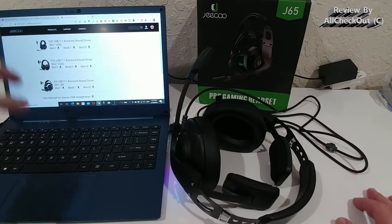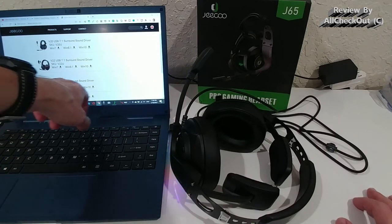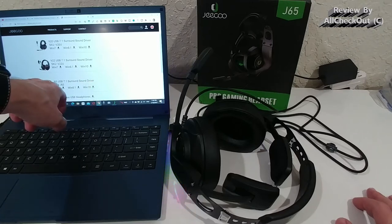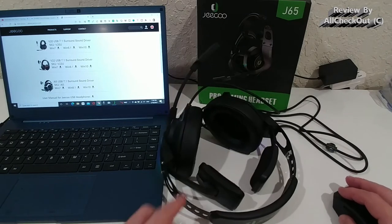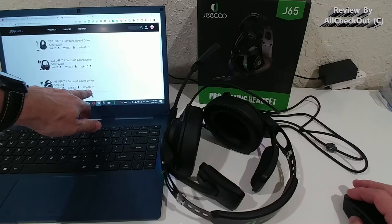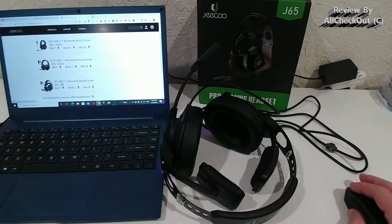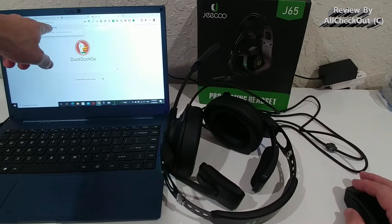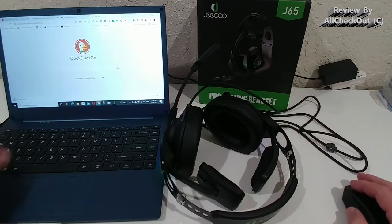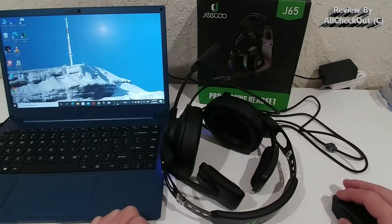Of course, you can also download the driver from the GQ site at driver.gq.com. There you'll find the Dolby surround driver for the J65. I found it a little difficult to download — on Windows 10, clicking the link won't do anything. You have to right-click and copy the link address, open a new tab, press Ctrl+V, and you'll see a window zip file. Hit Enter and it will download. Extract it, install the software, and you can do a lot of things.